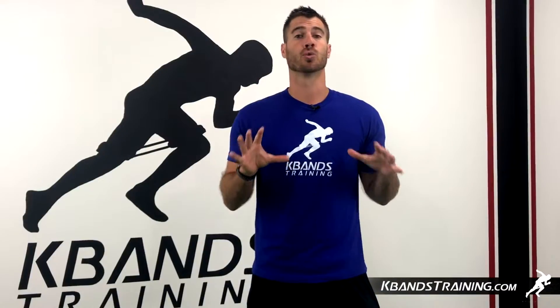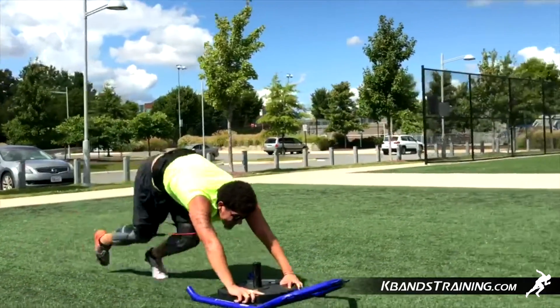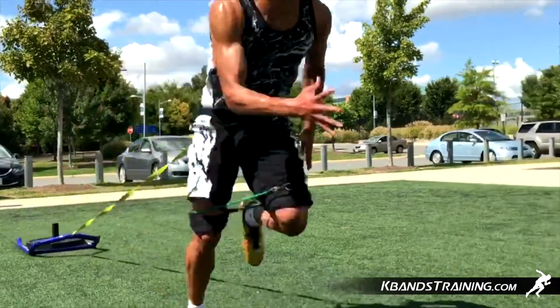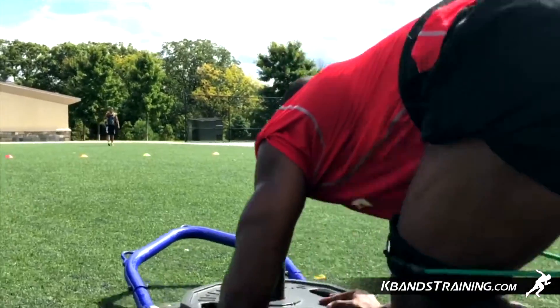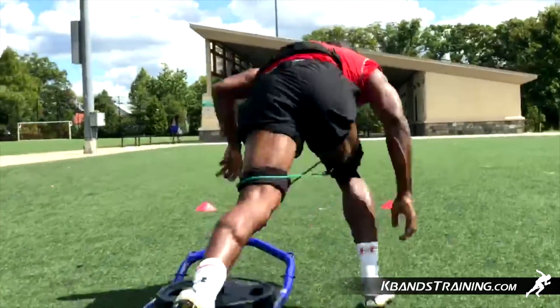It's always key whenever you're doing drag type sprints that you don't add so much resistance that it slows your body down dramatically. Less is more. We want to maintain power and maintain stride frequency as we go. Weighted versions of sprints are good for stride length, but if you can't maintain the stride frequency, you're just going to defeat the purpose of a weighted sled drill.